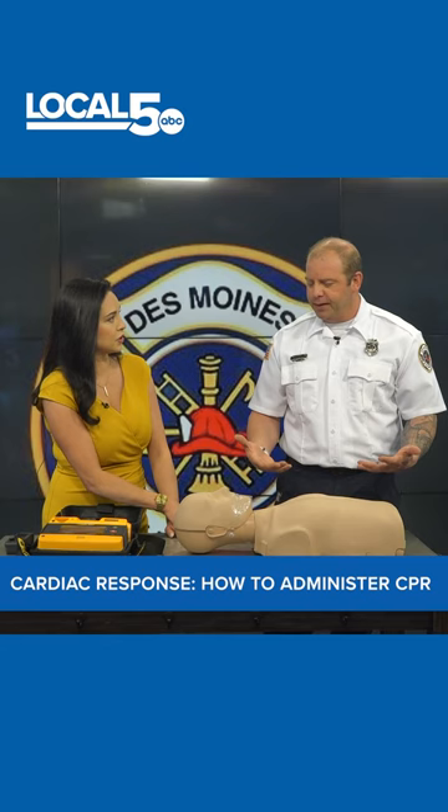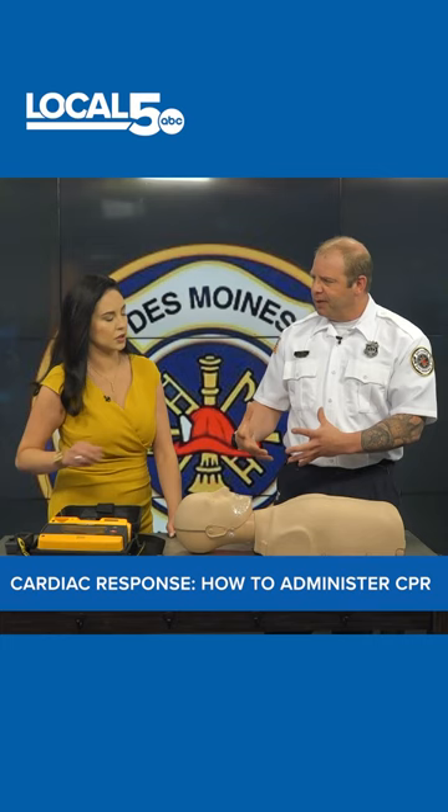So we want to try to get about two inches deep on the chest and you want to push hard and fast. They say at a rate of 100 to 120 times per minute, but I think keeping the numbers out of there is probably easier. Just push hard and fast and you just do that continuously until EMS or first responders arrive.